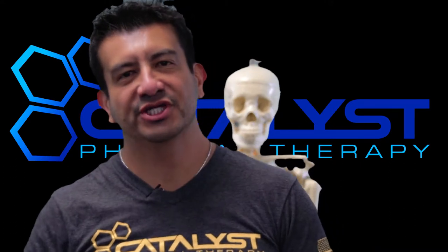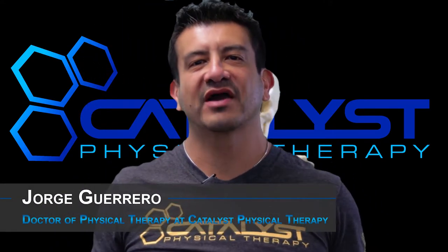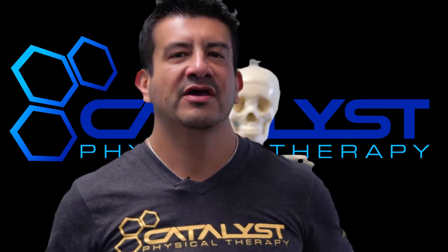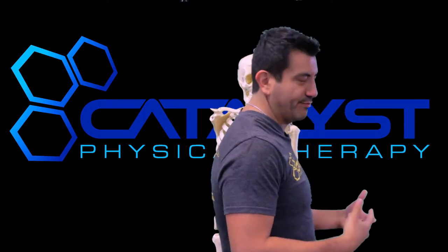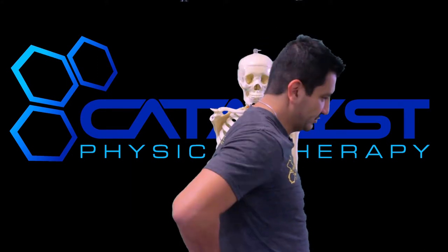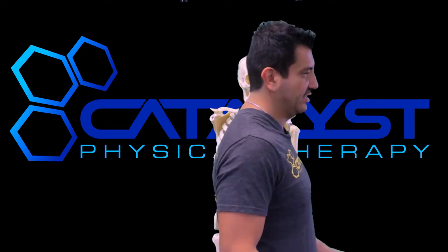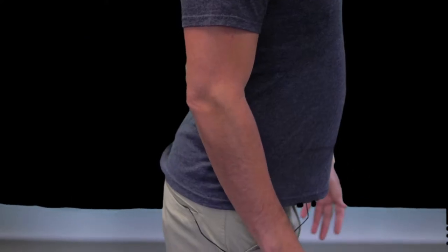Hey guys, I'm Dr. G, Catalyst Physical Therapy, San Antonio, Texas. Today we're going to be covering flat back posture. Flat back posture looks something like this — it's when your pelvis is in a posterior pelvic tilt, tucked in underneath you. It's also called a flat butt posture. It's the opposite of a sway back or a lordotic posture.